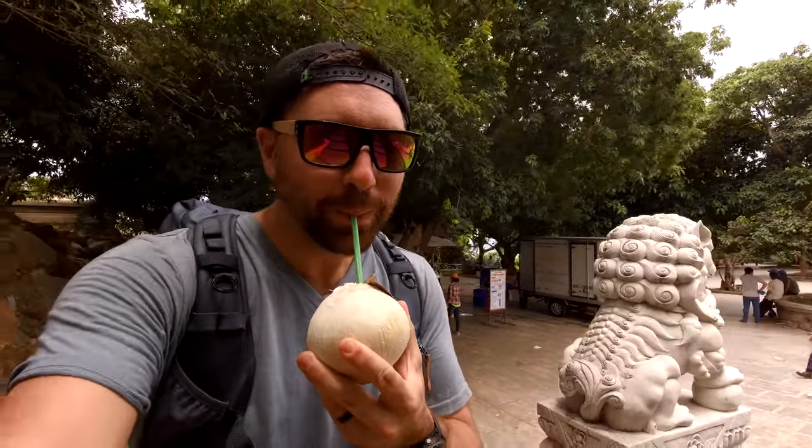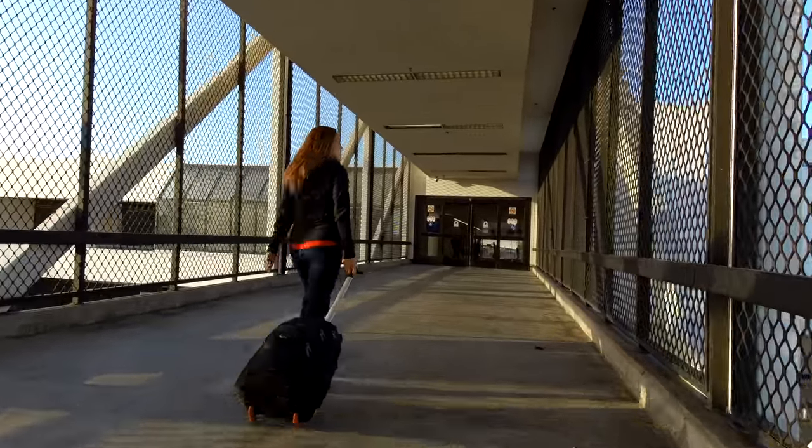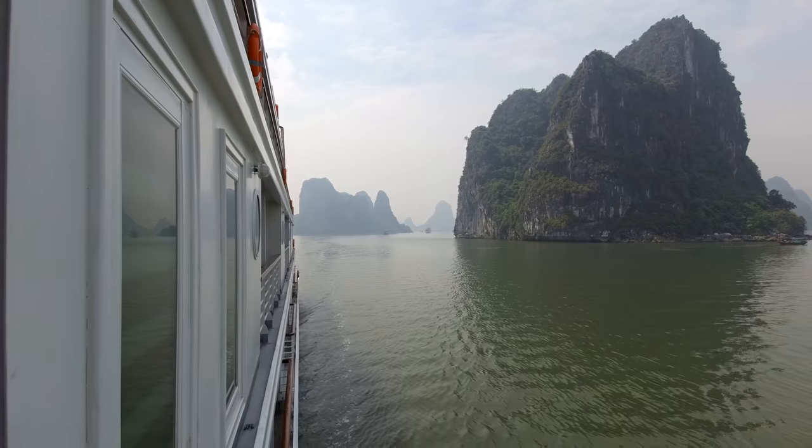I think this camera definitely sits in the class of vlogging cameras because you have a nice stabilized camera — it's got a gimbal on it, it's got a screen, it's got a little microphone attachment, and it's very easy to use. So it's something that you could kind of have on you at all times, pick up and go.